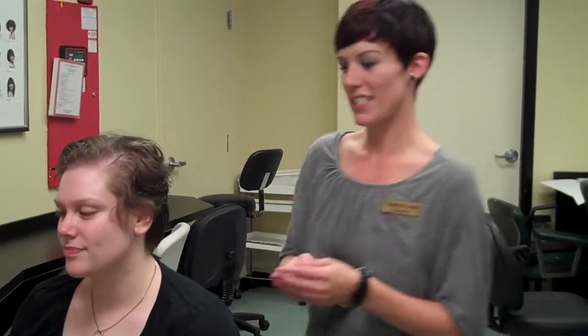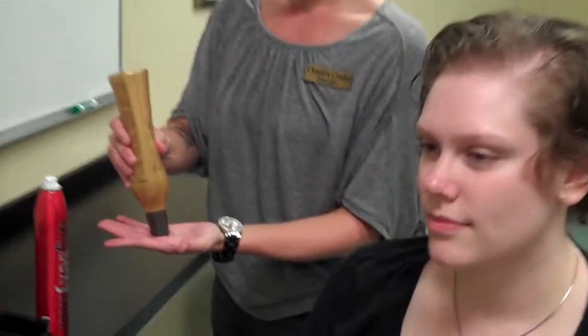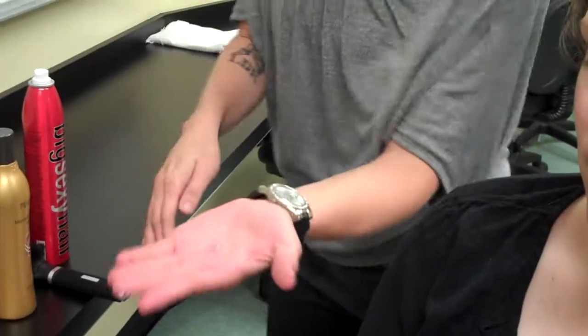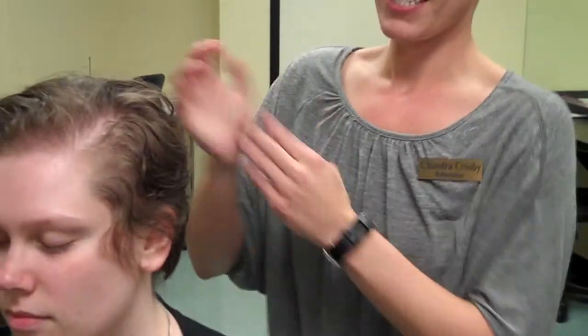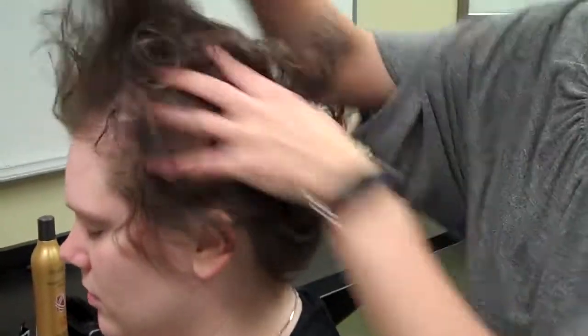First, I'm going to use some volumizing solution. You're going to put a dime-size amount in your hand, rub it through your hands until it's warm, and then place it in their hair. You're going to start in the back, because if you ever put too much product in the front, it's going to be greasy. So start through the back and work through the front.